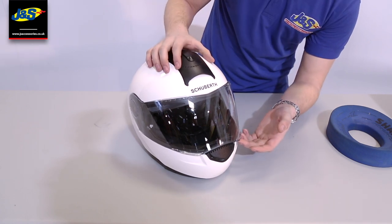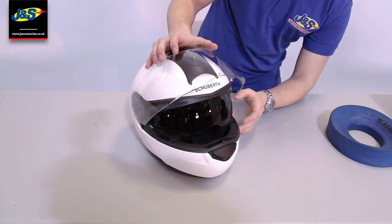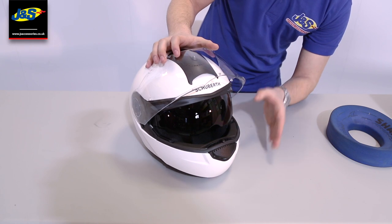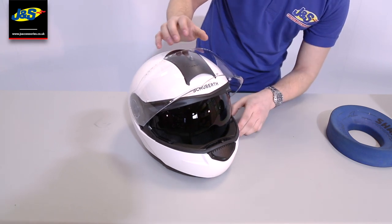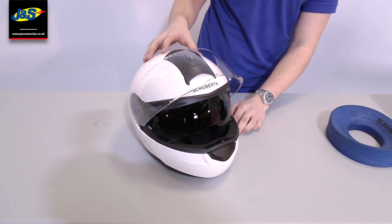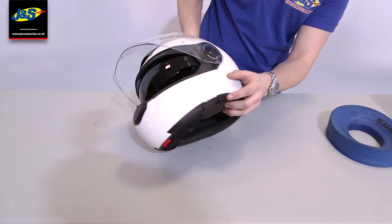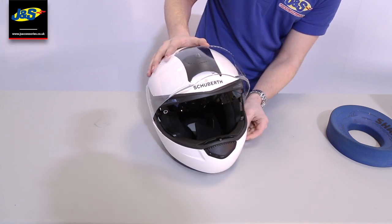You've got your opening at both the left and the right side. You've got your internal sun visor there, which is an optically correct internal sun visor, which a lot of companies don't have. It does make a massive difference and I would definitely recommend coming and trying it on just for that. Your internal sun visor is just activated on this bottom left part just here — move it forward and backwards and that'll bring it up and down.